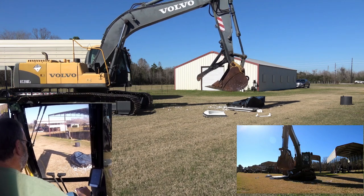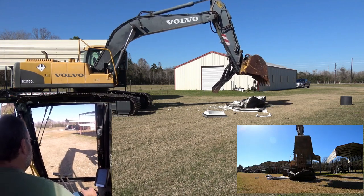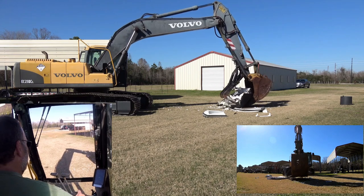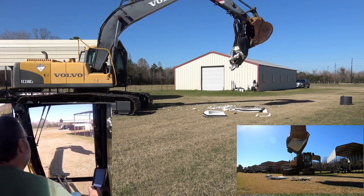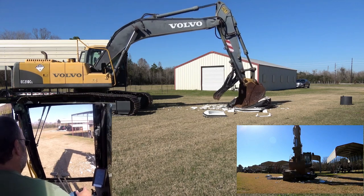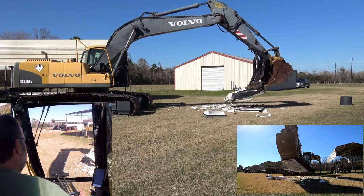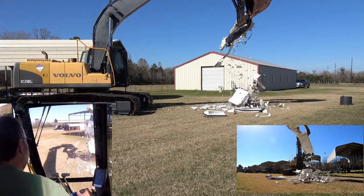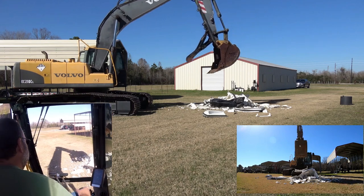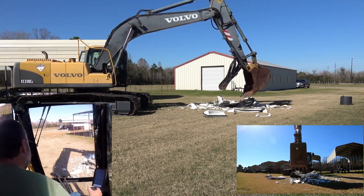The door hasn't been done yet, so we gotta do the door. Let's make it into a pretzel. Let's shake it a little bit. What a mess! Somebody needs to clean this up. Round three! Look at all that styrofoam.